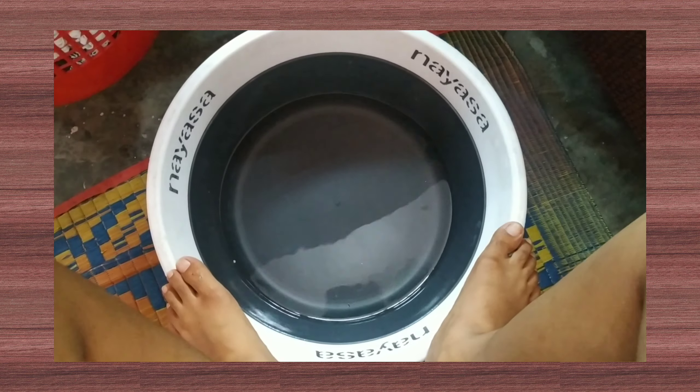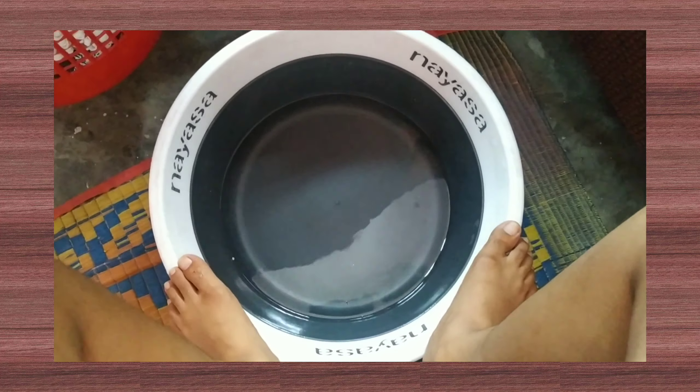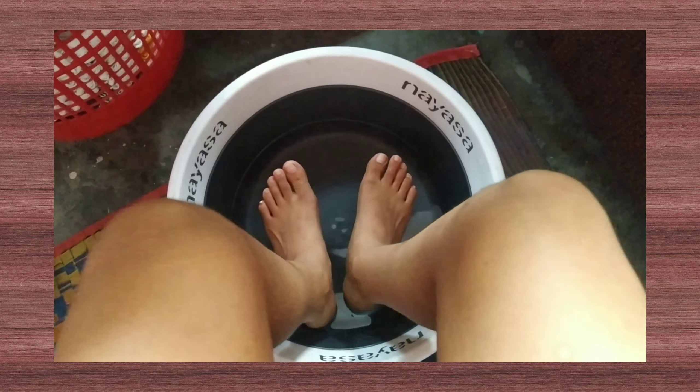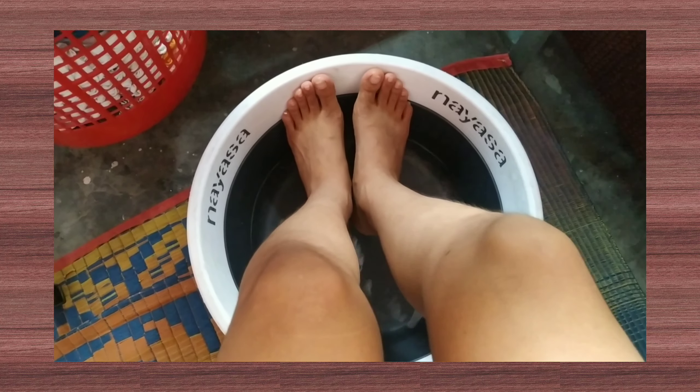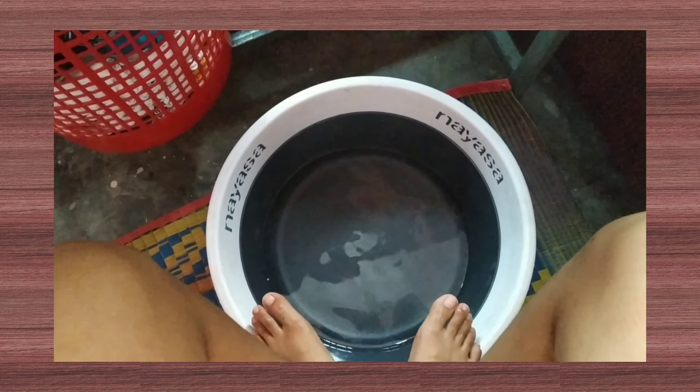I just took a bath and now I'm going to clean my nails. For that, I've boiled some water and I'm going to soak my feet in it. After soaking for a few minutes, I'm going to take them out and clean them off.